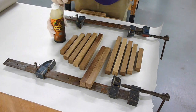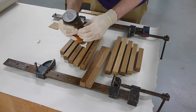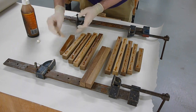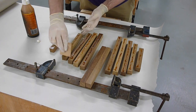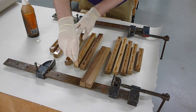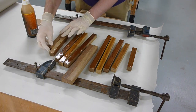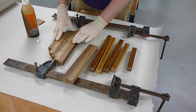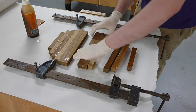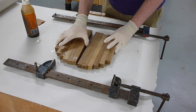When it came to gluing up, with teak being a particularly difficult wood to glue, I opted for an expanding glue that should ensure a good bond. When gluing up the parts, ensure that all of the glued surfaces have a good application, being careful not to apply glue to the centre of the two blanks which will need to remain separate. Once the glue has been applied, the lengths can then be rotated to bond to each other and then clamped together tightly while the glue cures.